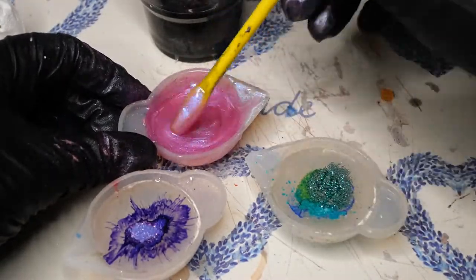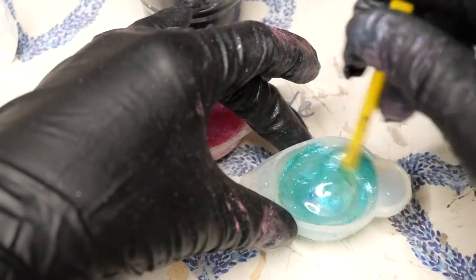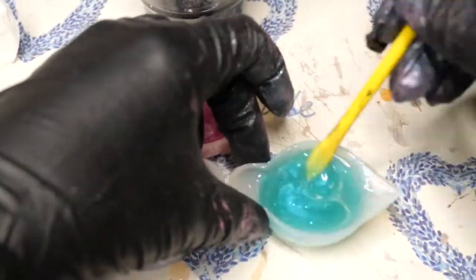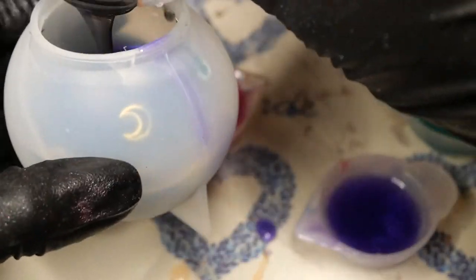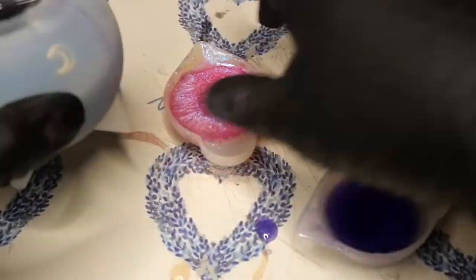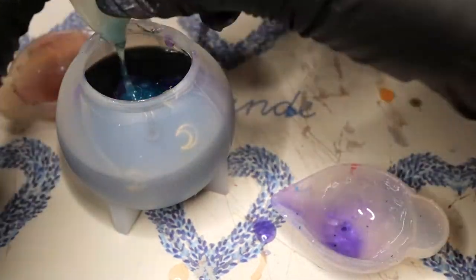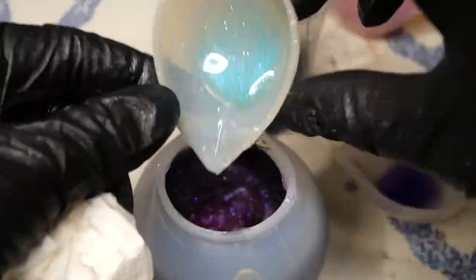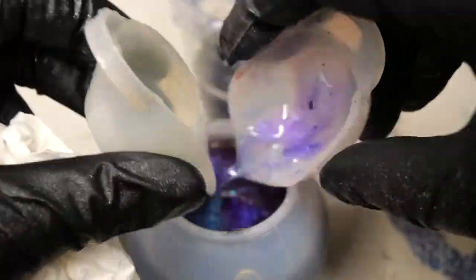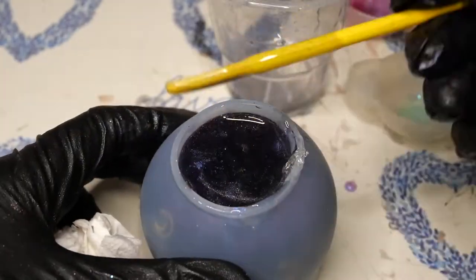Then I chose some random colors and pigments and mixed them into some one-to-one resin from a previous box. I chose turquoise, pinkish, purple, and black, and I'm just pouring them in one after the other in random patterns. I really hope they won't swirl too much so you can see them on the outside. You can already see the moons on the outside are really visible, which I wanted because if I had mixed them into the resin they just would have sunk to the bottom.